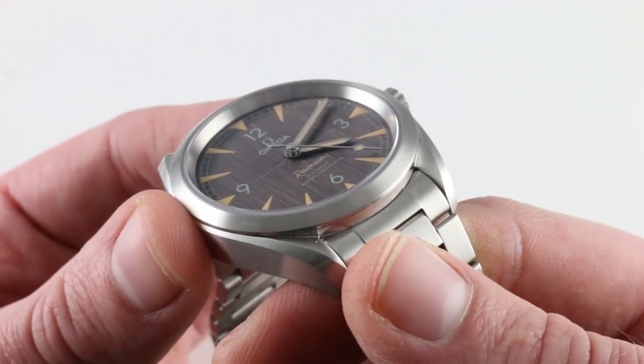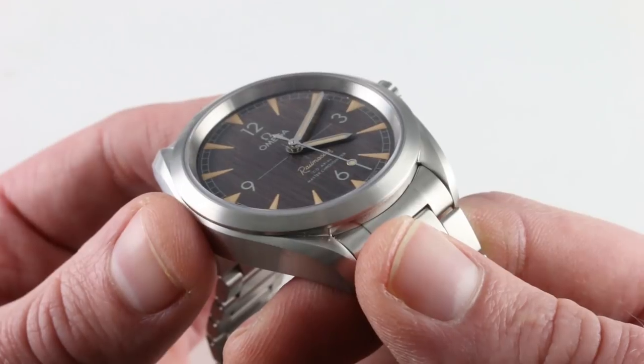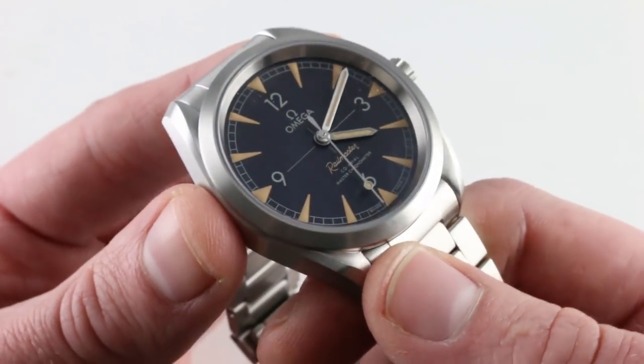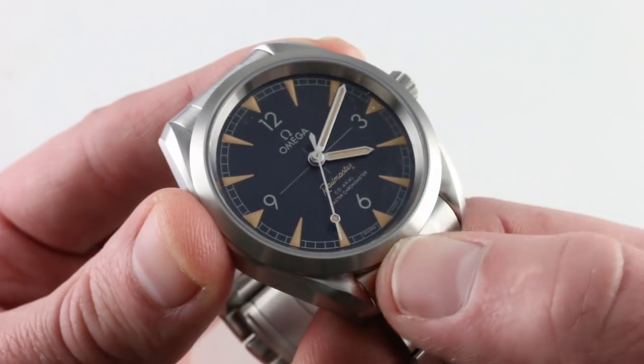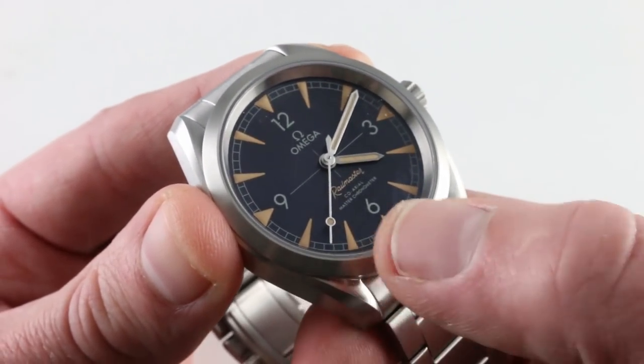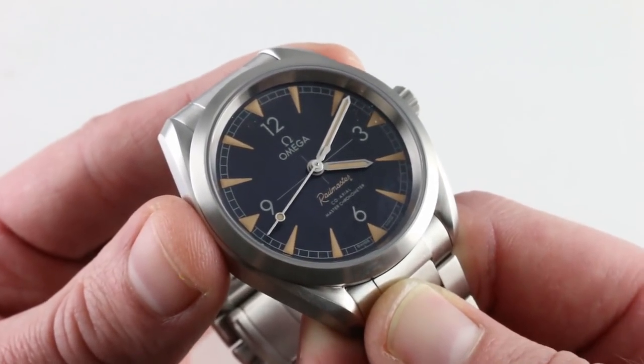It has a notable loft to it, as you can see. The lume is layered on thick, almost like a Panerai, with an applied or sausage-style dial — the indices have height above the dial base. And there's a railroad-style minutes and seconds track outboard, swept by a vintage lollipop-style seconds hand, another reference to Omega's own history.